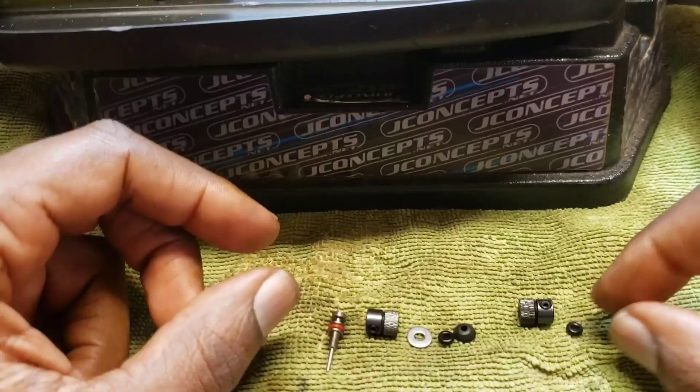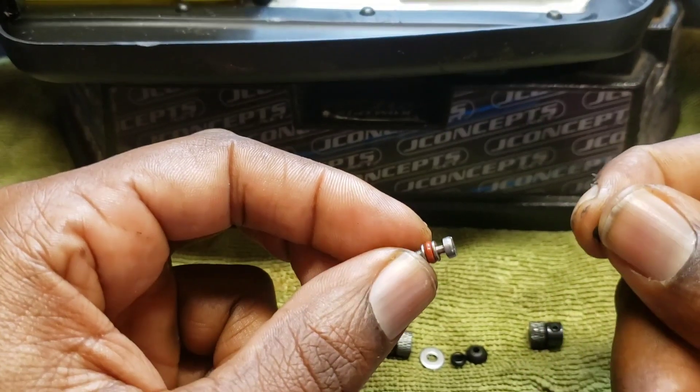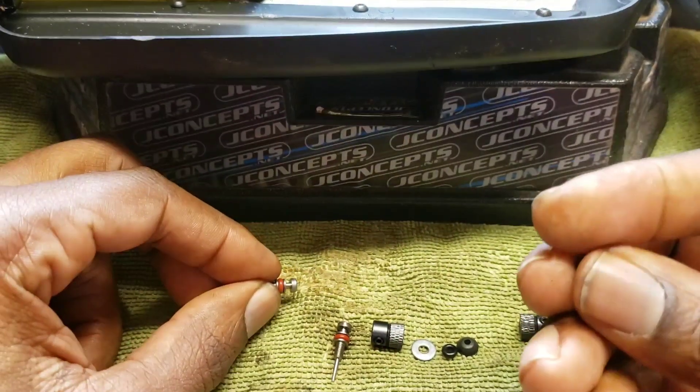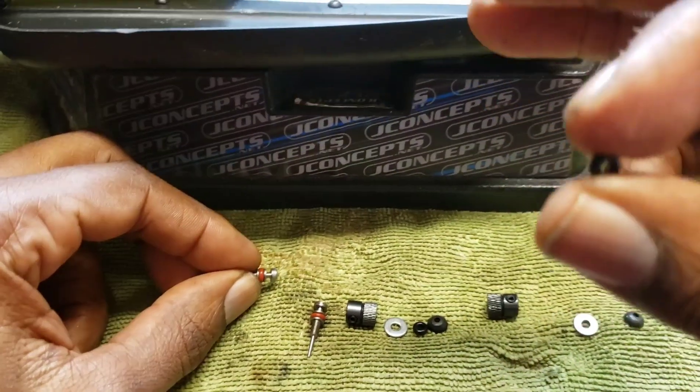So if you can use these — and also you can maybe find these at A-Main — these O-rings right here. They're black. This material is harder, and I like these because of that.